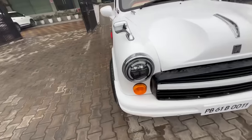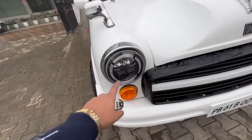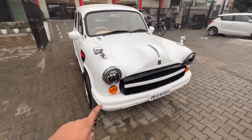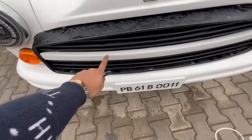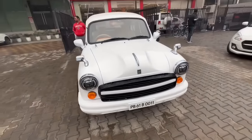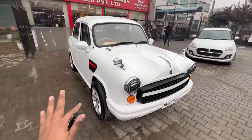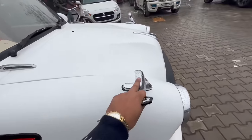You may have noticed the headlights — this is a DRL with integrated indicators, and there is a full complete LED touch-up. Both indicators are present, and we have done the whole grille in a black and white touch-up.